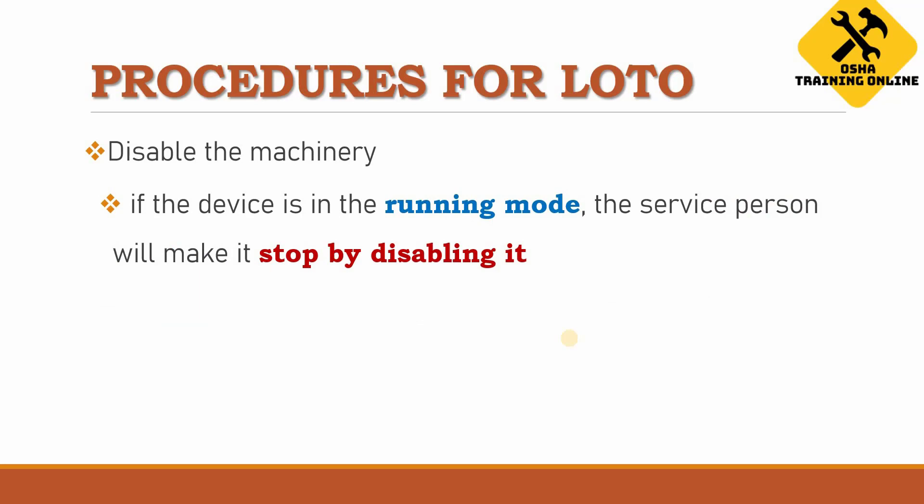The third step is to disable the machinery. If the device or machinery is in running mode, the service person will stop or disable it in order to perform the service work or maintenance work.